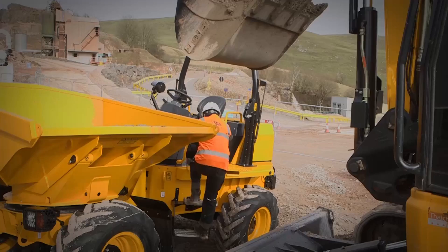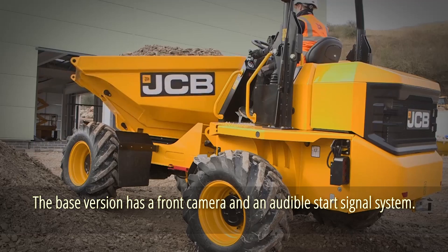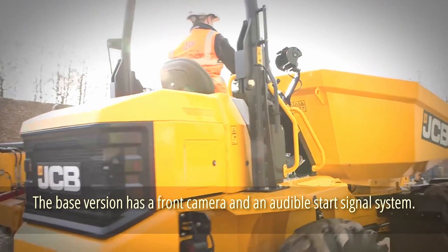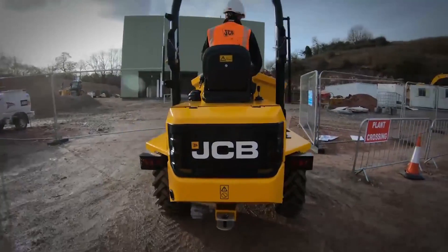Workplace safety has also received a lot of attention. The base version has a front camera and an audible start signal system. Several configuration options let you select precisely the right machine for the job.